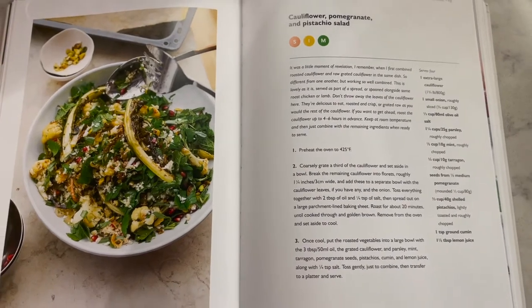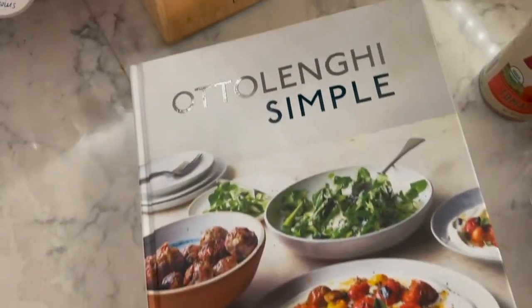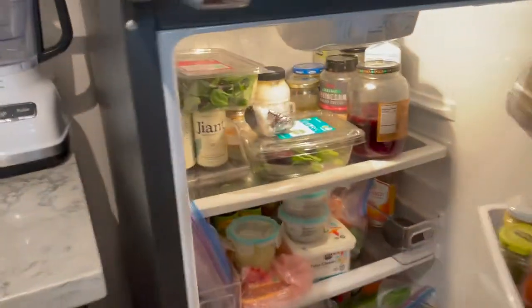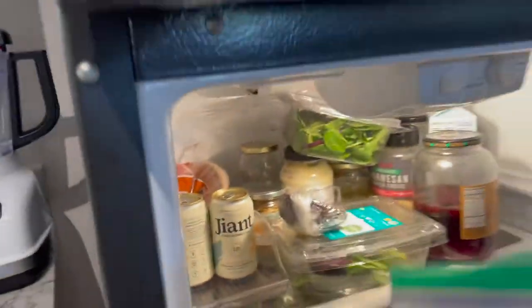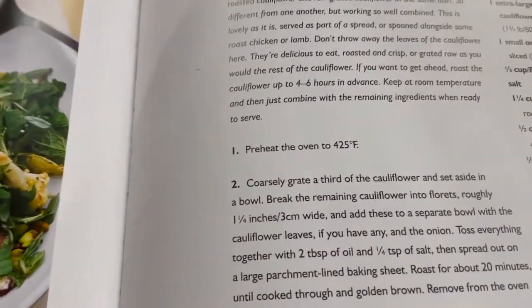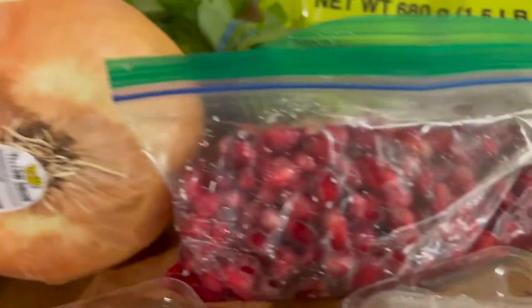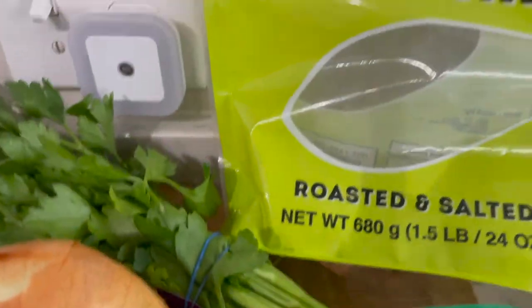To begin, we're going to be taking this cauliflower, pomegranate, and pistachio salad from Ottolenghi Simple. Love Ottolenghi. That reminds me — I need to get our pomegranate seeds, which I totally forgot. We used these the other night for a rice dish so I'm glad I get to reuse them. The recipe says to preheat the oven to 425, so I'm currently in that process. We're going to need an extra large cauliflower, an onion, parsley, pomegranate seeds, and pistachios.